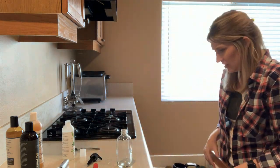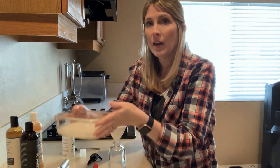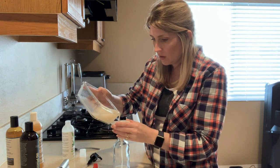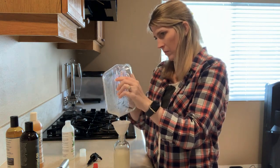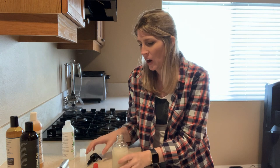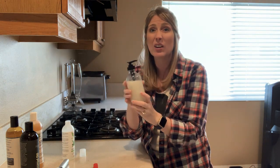I've got my 8-ounce glass jar and a little funnel — let's transfer this from the mixing bowl. Look at that, I didn't spill a drop! So I've got my doggy shampoo ready to go. I'm going to let this sit overnight, let all the essential oils mingle with everything else — which was only about three ingredients, which is amazing because I'm not putting chemicals on my dog.